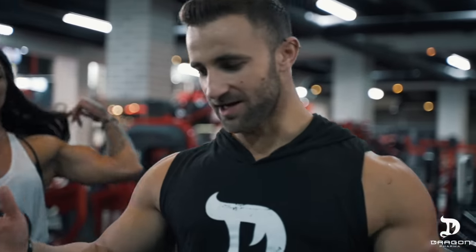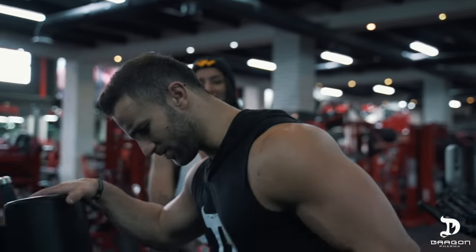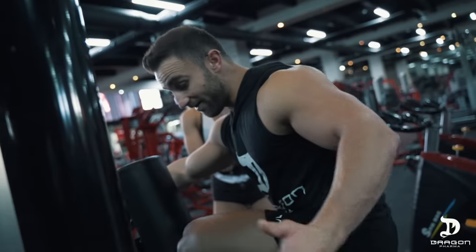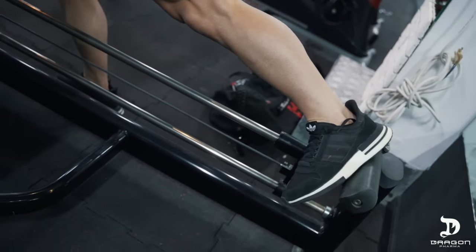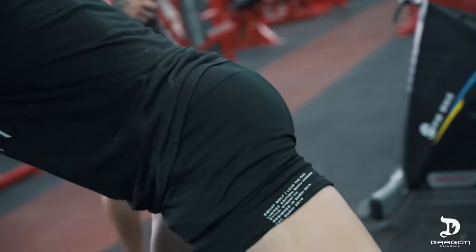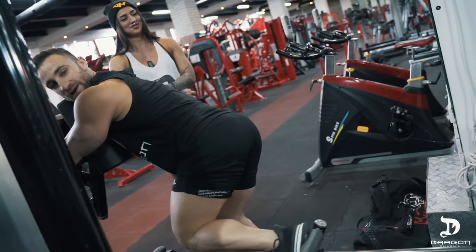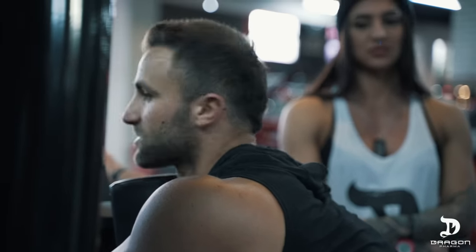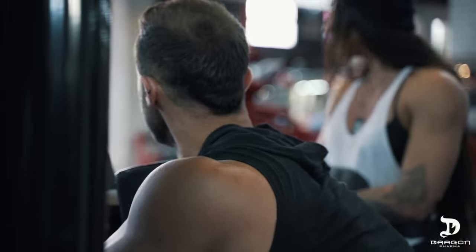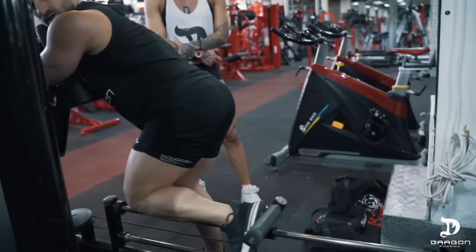One muscle group that a lot of men tend to neglect is the glutes — and keep in mind that's the biggest muscle group on your body. It's not enough to just squat. If you focus a bit on your glutes, there's nothing wrong with a man having a little booty. You'll see that a lot of your main exercises will get a lot stronger. I focus heavily on glutes. What I do with this exercise is push back explosively and twist out at the end, which gives you focus right in that area. I sometimes do this like my leg extensions before any of the heavy workouts like squats or the leg press — it pre-fatigues the muscle and makes it work harder.